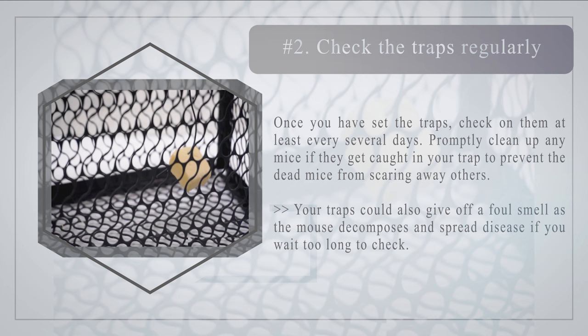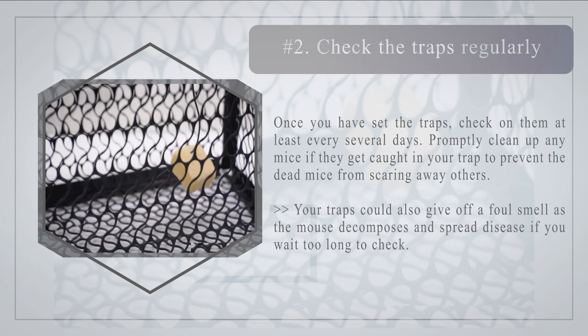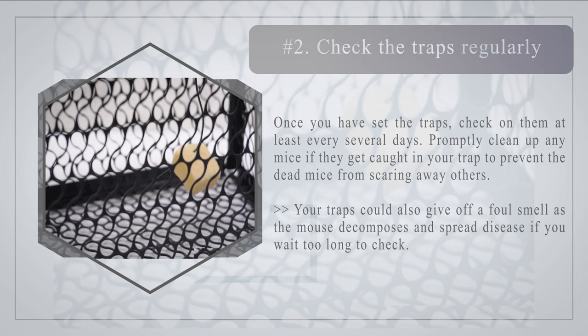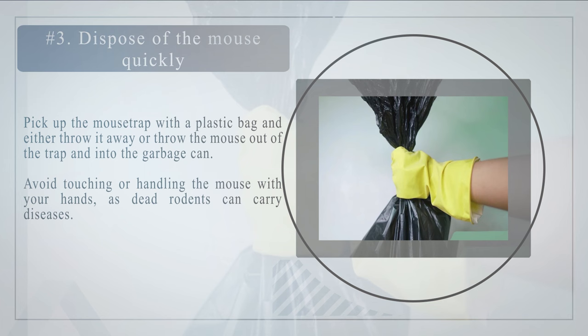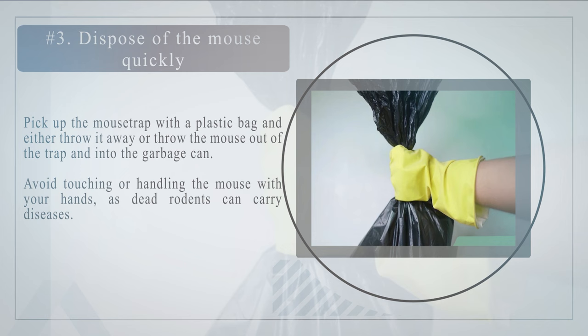Number two: check the traps regularly. Once you have set the traps, check on them at least every several days. Promptly clean up any mice that get caught in your trap to prevent dead mice from scaring away others. Your traps could also give off a foul smell as the mouse decomposes and spread disease if you wait too long to check.